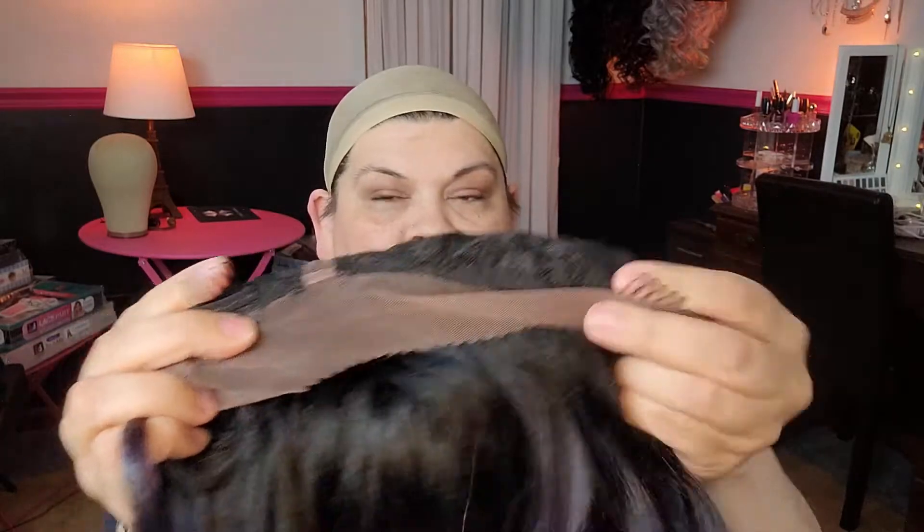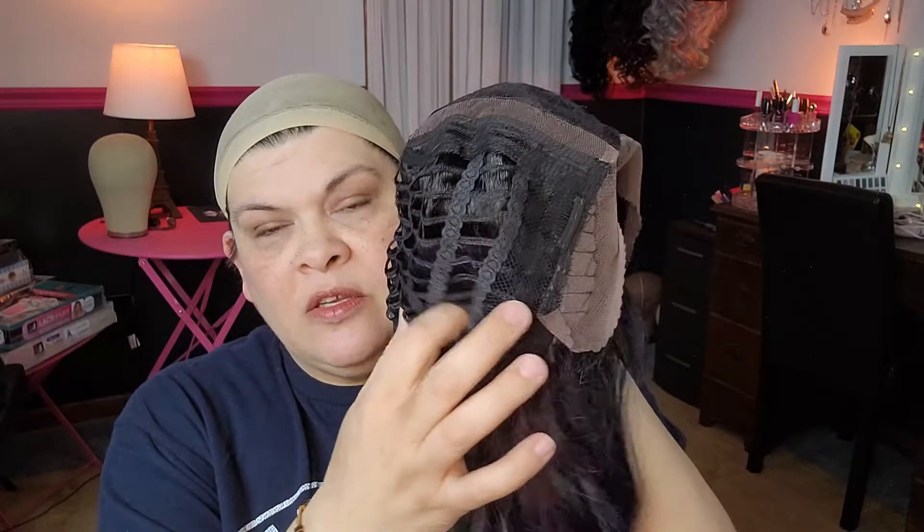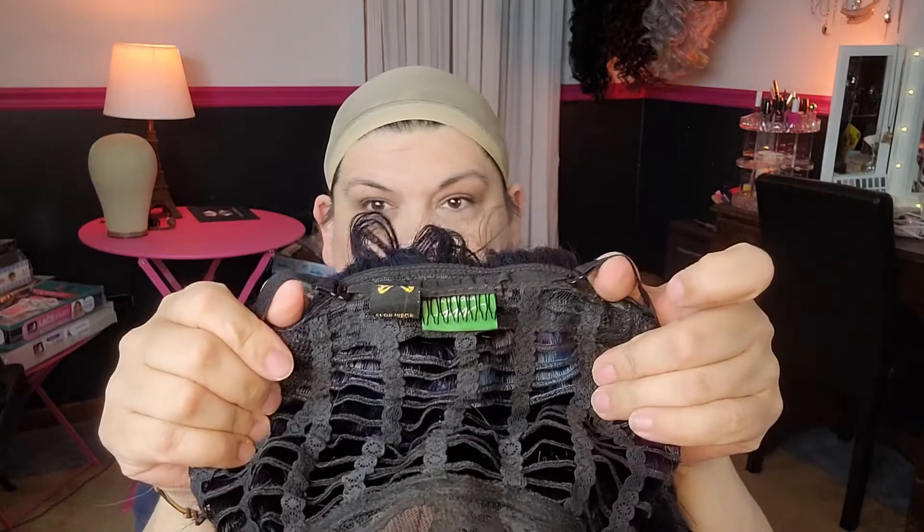All right, the inside of her cap — let's see what we have. We have two combs in the front, there and there. We have a comb in the back right there. She has open wefts, which means your finger can poke all the way through. She also has those nifty adjustable straps.